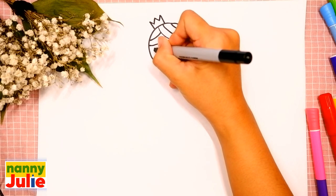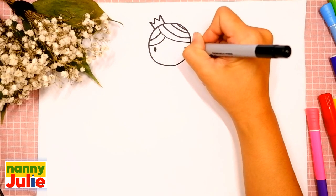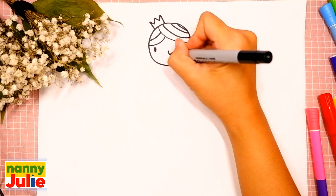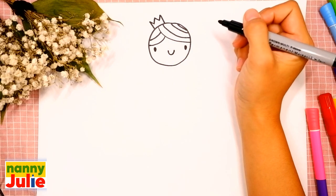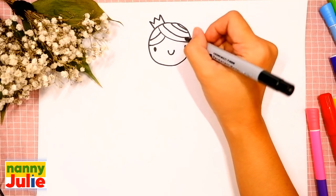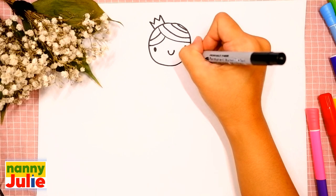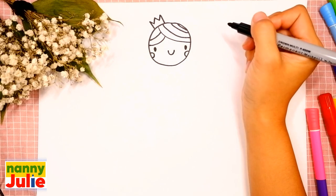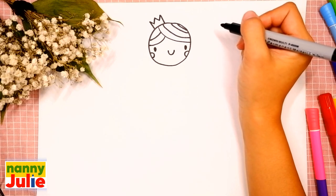Then let's draw two dots for her eyes — the first and the second — and a U shape in the middle for her smile. Our princess has roses in her cheeks: draw a C shape on the right side and a backward C shape on the left side. Take your time, don't rush!